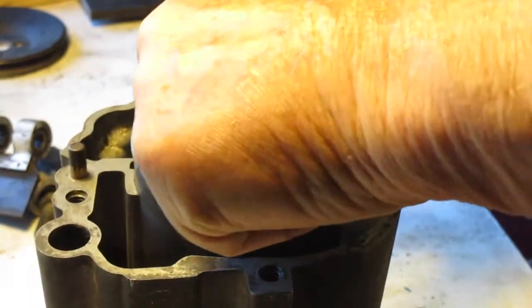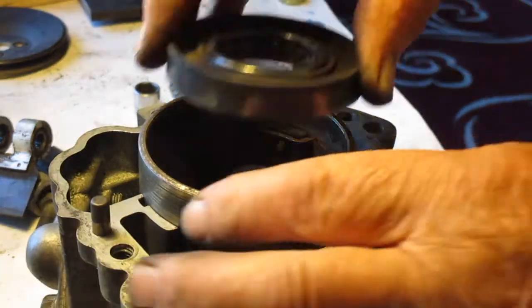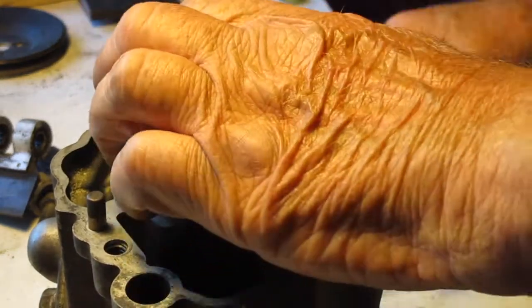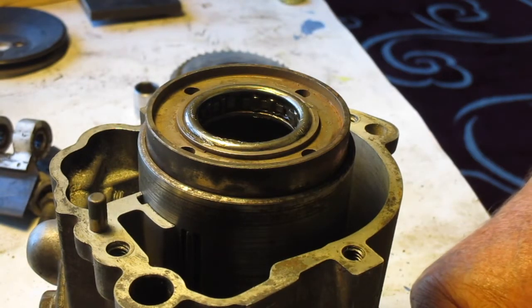Now we're going to insert the end cap. It's better to press this down rather than hammer it. Make sure when you press it in place it's flush with the edge of the outer cylinder. Once it is flush with the edge, you can install the back plate.